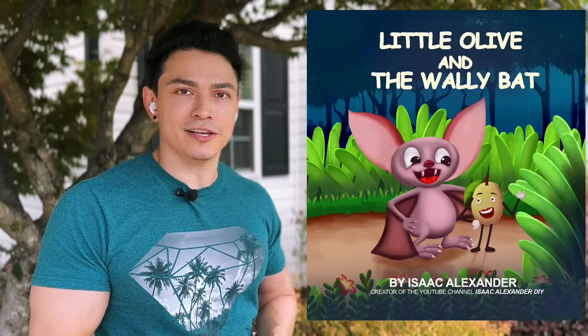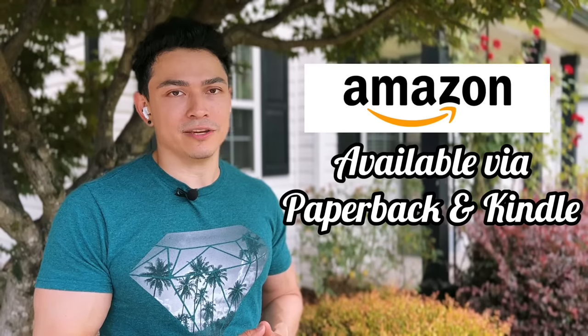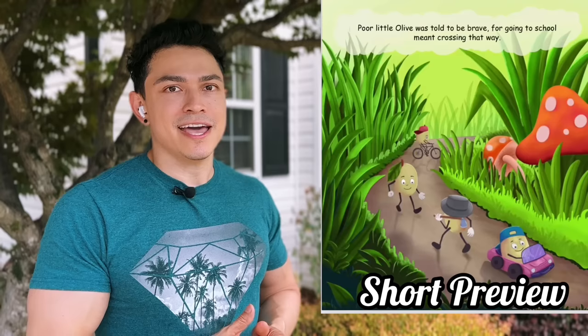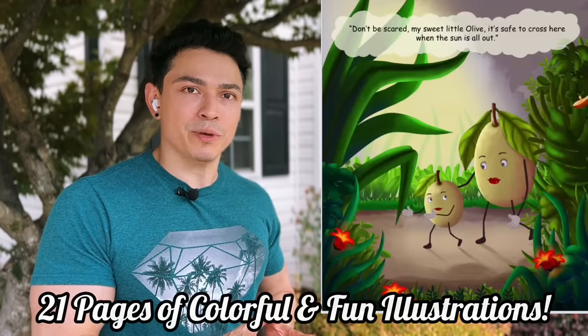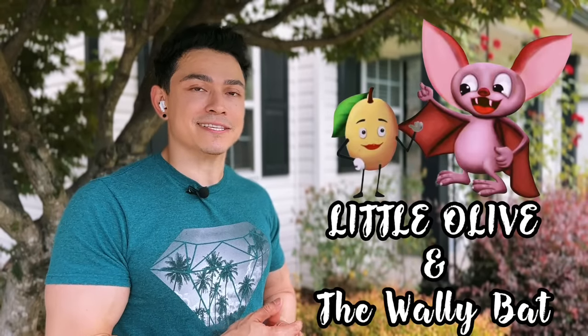I wanted to take a quick moment to mention the first book I've written. It's called Little Olive and the Wally Bat, available on Amazon via paperback or Kindle. It's rated for kids ages two to six years old, and it follows a brave little Olive that gets lost and is found by a very helpful brown bat. If you want to support me or read it to your little ones, go check out Little Olive and the Wally Bat on Amazon. Now let's get back to this amazing tutorial.